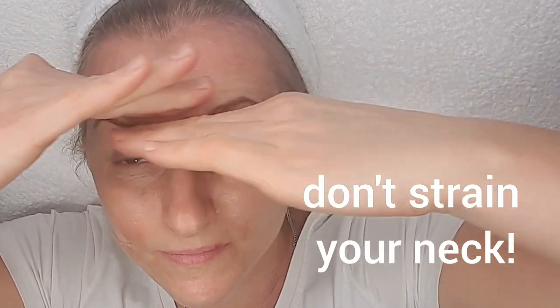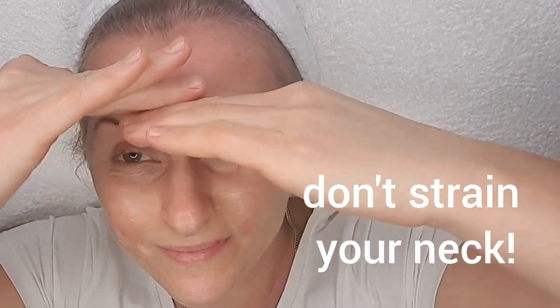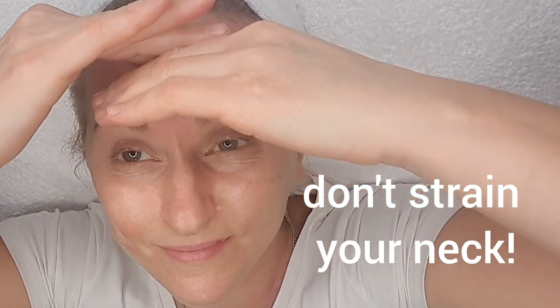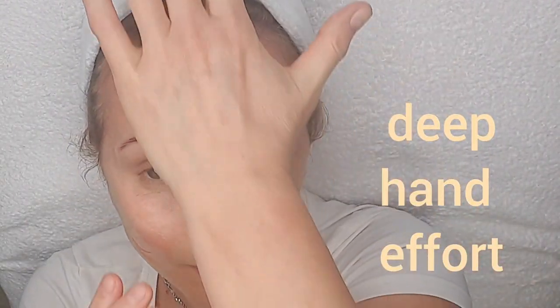Don't strain your neck. Deep hand effort.